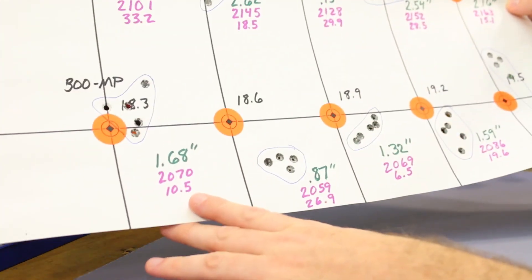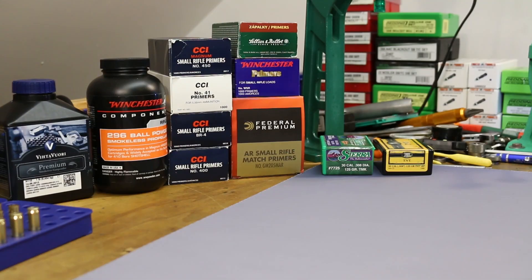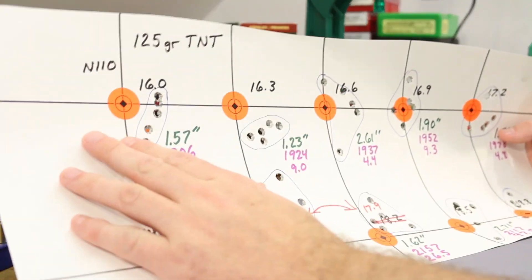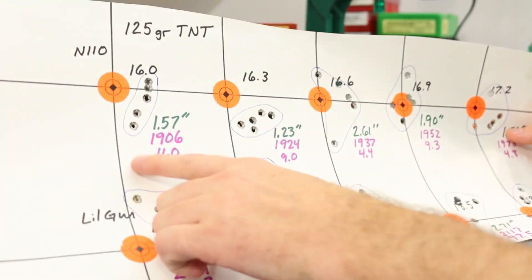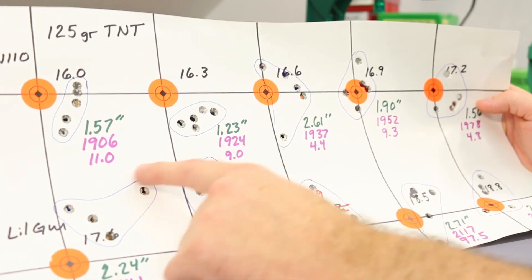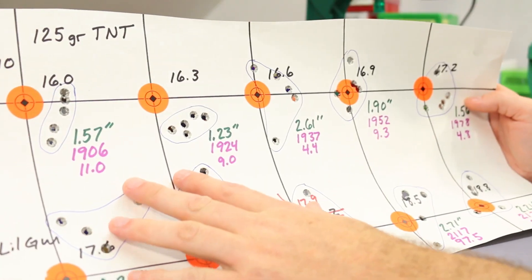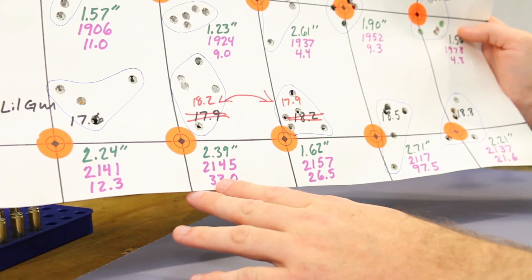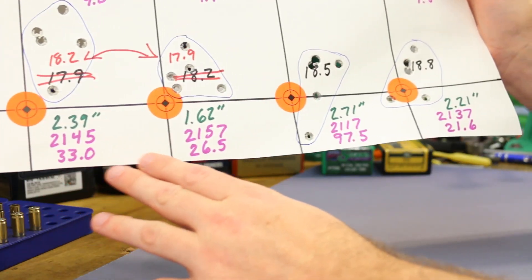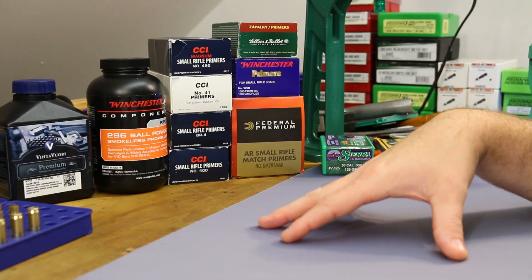300MP was better than 296, but neither one were stellar. The next video we shot Vihtavuori N110 and Lovex — N110 had outstanding standard deviation numbers, only one was over 10 and that was an 11.0, so very consistent velocity. Lovex was terrible, really really bad. That's what's led us to today.